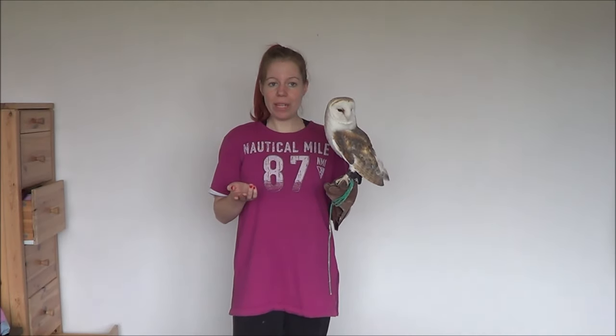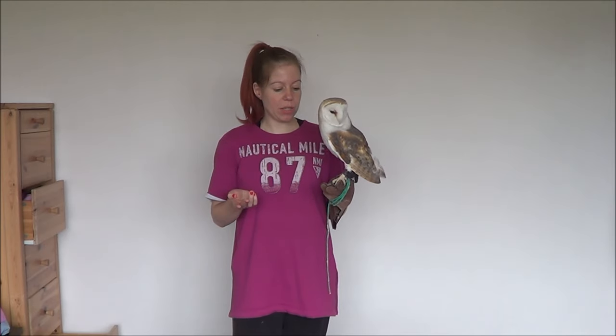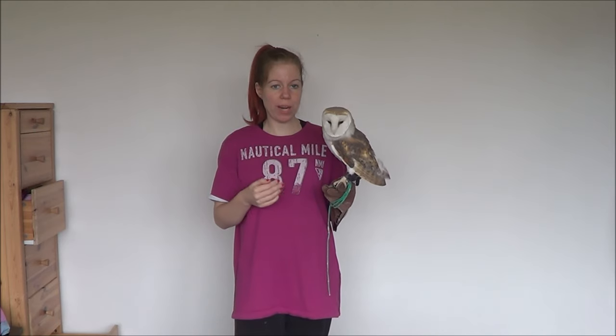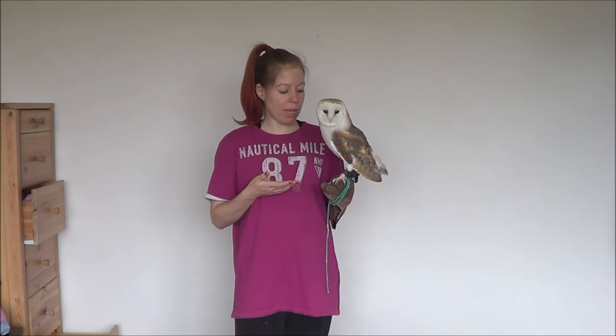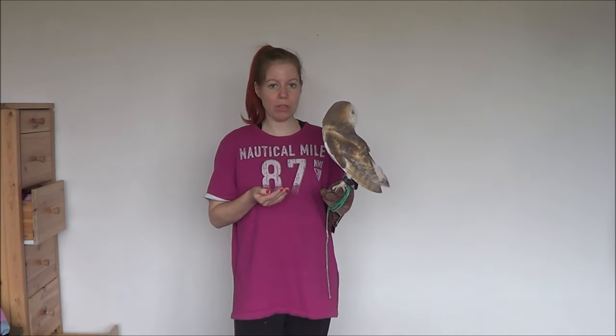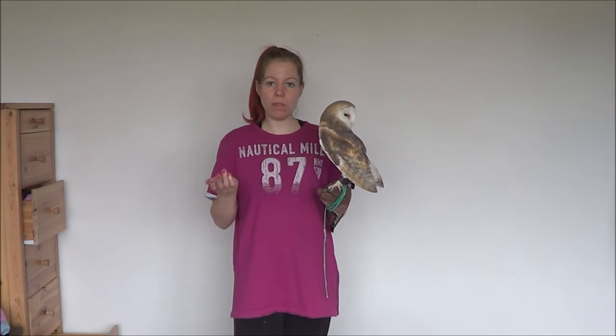The only advice I can give you is to give your owl tougher meat from time to time, like mice and rats, and just pay attention to their talons. If they're breaking off naturally, then you don't need to trim them. If they don't, then just go to a falconer or your vet and they will show you how to do it.